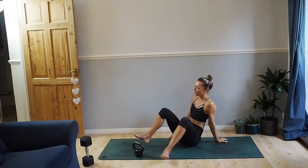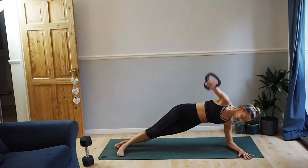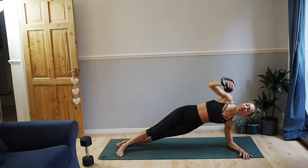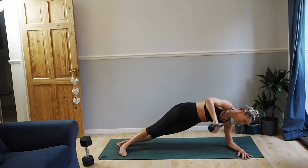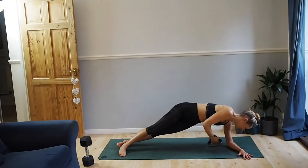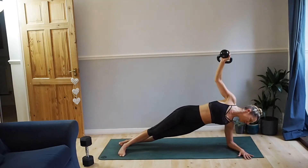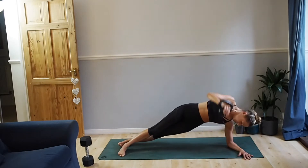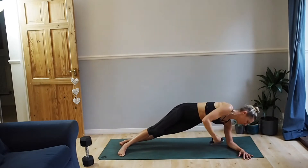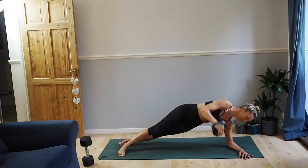And we change to the other side. Top foot in front, elbow underneath your shoulder. Inhale, open. Exhale, twist. Five more of these. Two left. Last one.